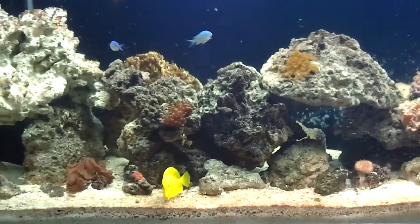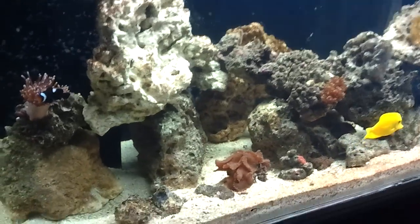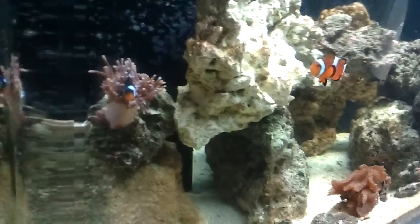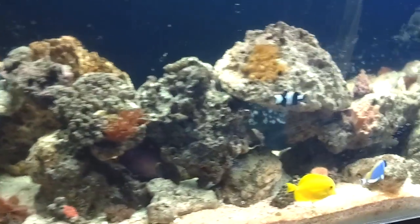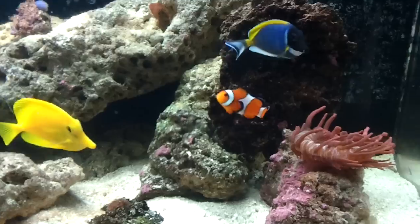Had to tear down the rock, of course. But created another aquascape — lots of holes, valleys, lots of little places for the fish to go through, around, over, under. So I'm pretty much happy with it.